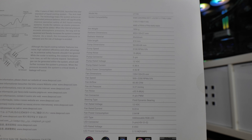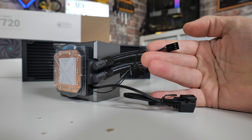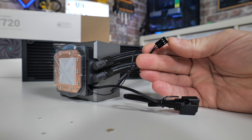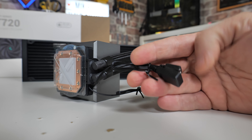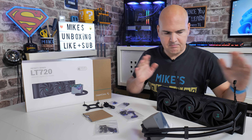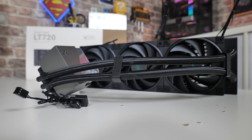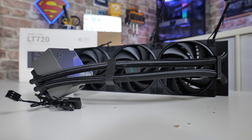There is another model available with addressable RGB lighting — I'll put some links in the video description. In terms of RGB support, this uses your standard three-pin, five-volt addressable RGB and it also has a pass-through as well. So if you're limited on headers, not a problem — it's only going to take up one and you can still plug something else into it.